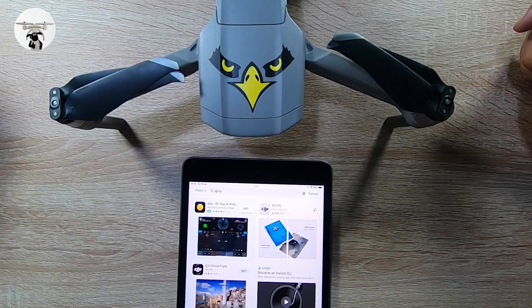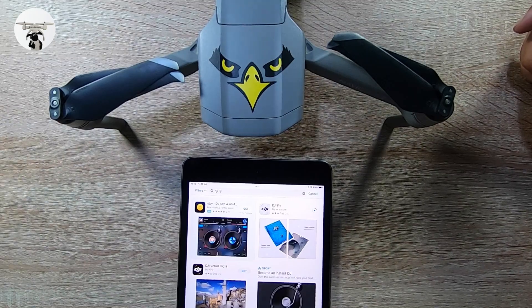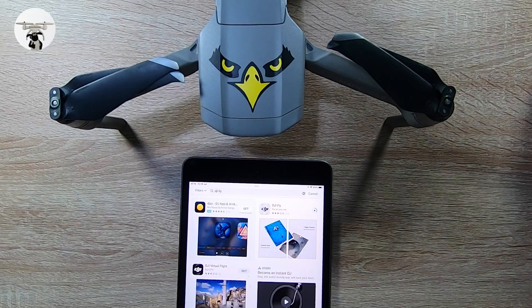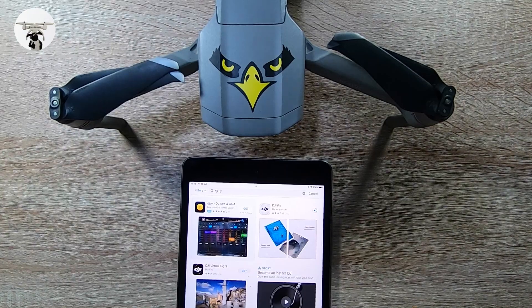It's always good to keep up to date because every now and again there are bugs, especially with the Fly app. You've got numerous drones on it — the FPV drone, the new Mavic Pro 3, the Mini 3 Pro, and the Mavic Mini 2. I'm surprised they didn't do a new app for the Mini 3, but no doubt there's probably a new drone coming before Christmas, so watch this space.